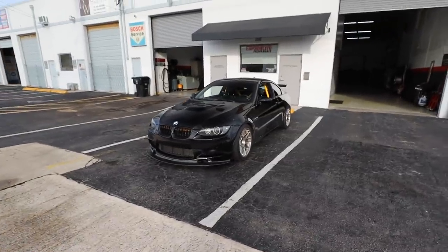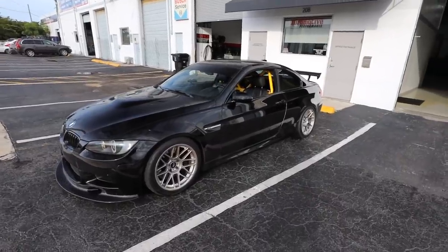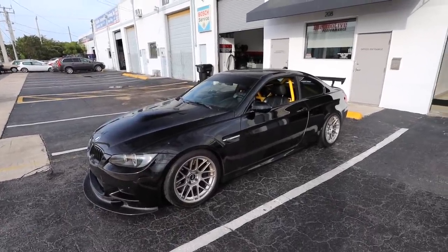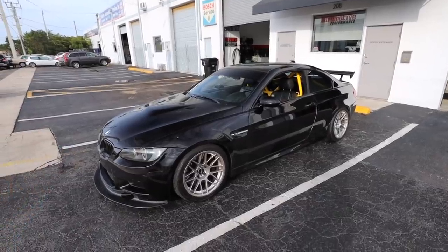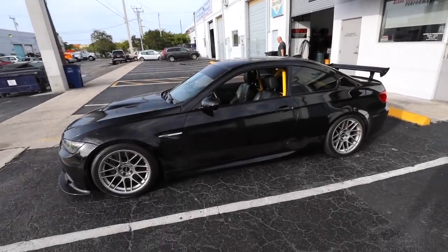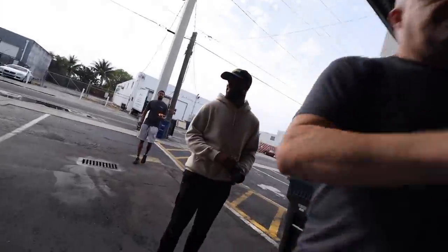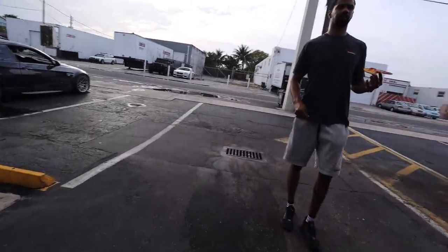Once again, a huge thank you to Euromotive Performance. These guys are awesome. If you're in Florida in the Hollandale Beach area, they do everything as far as performance, maintenance, and obviously upgrades to your car. If you're looking for anything you need, they can hook you up. We're going to come back in a couple days to do transmission mounts because I'm having a vibration issue, and there's a lot more coming for this car. Thank you Euromotive Performance and thank you Studio RSR — Carlin, thank you, appreciate it man. It was a pleasure. I'll see you next week.